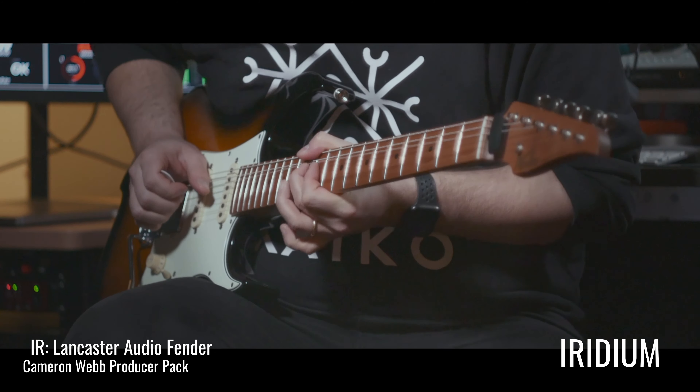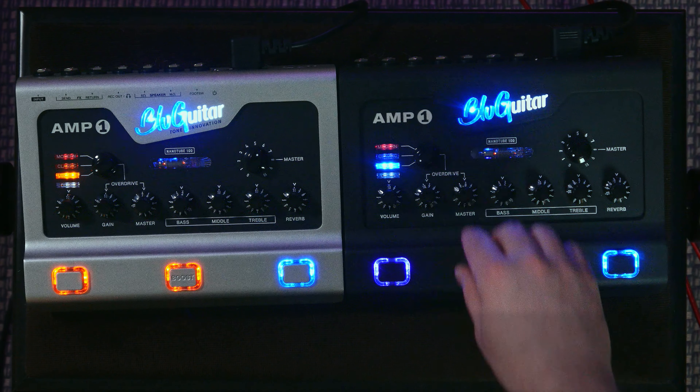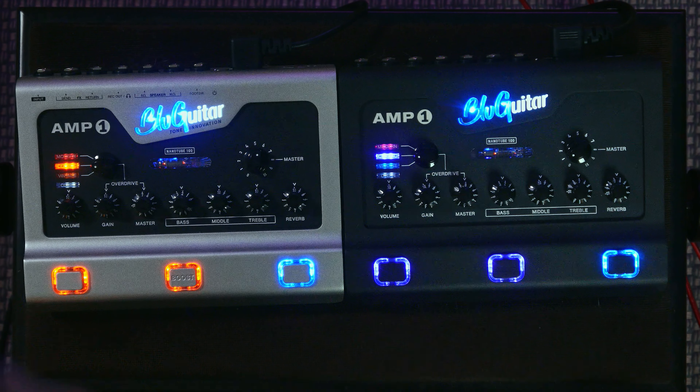Even the Iridium, which is kind of marketed as a metal thing, does really nice sounding blues, and you can play around with different impulse responses to get exactly the kind of tone you want. Going from the vintage side to classic sounds, there was no other choice than to do a hard rock track with that one.